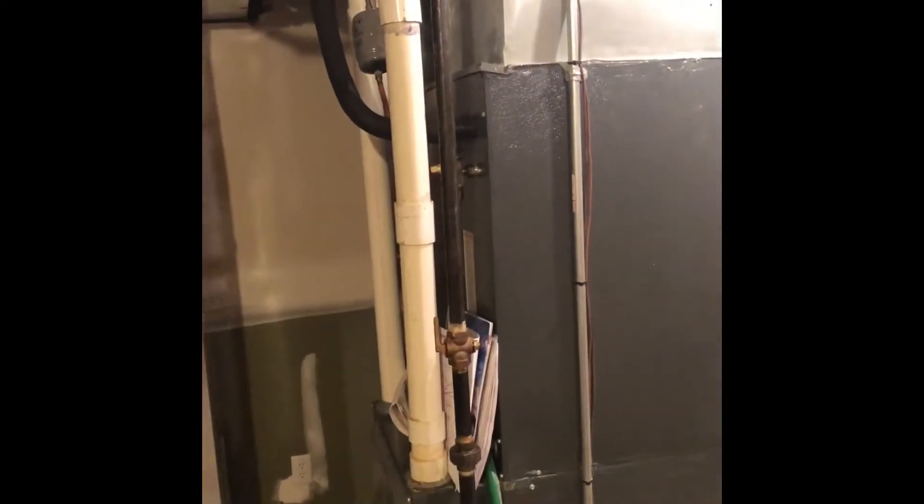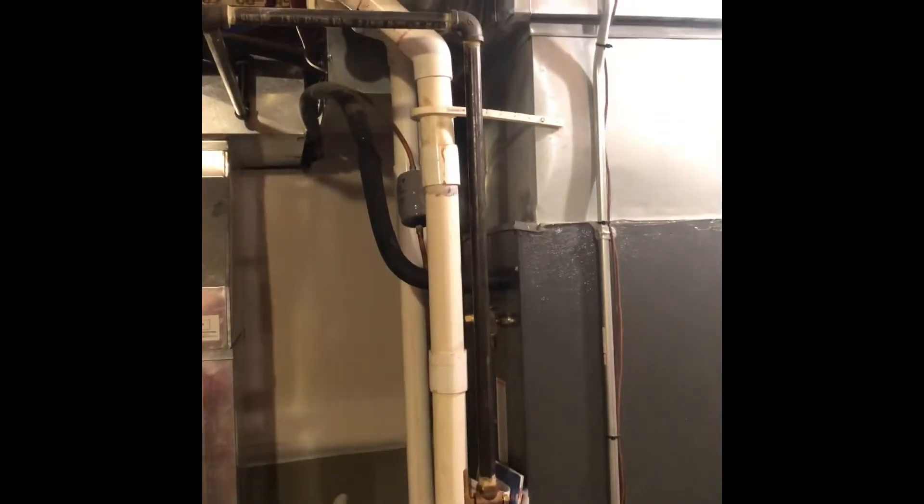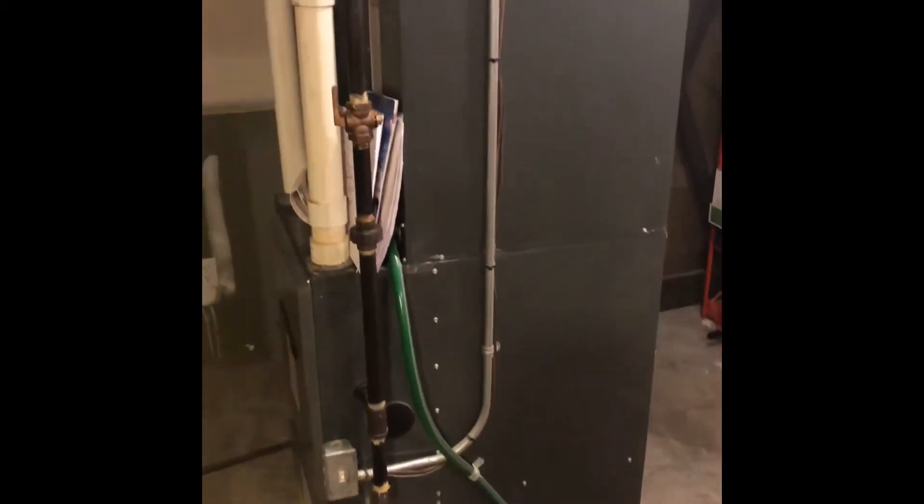We're looking at a system that handles the basement and everything up above the basement on an addition of the house. We'll pull this unit out and set our new unit in place.